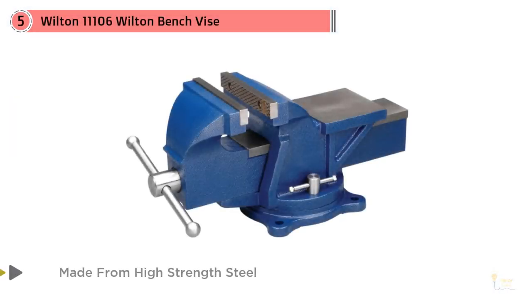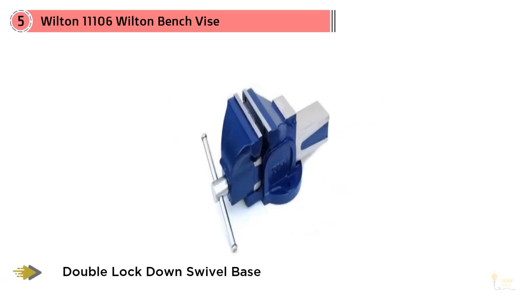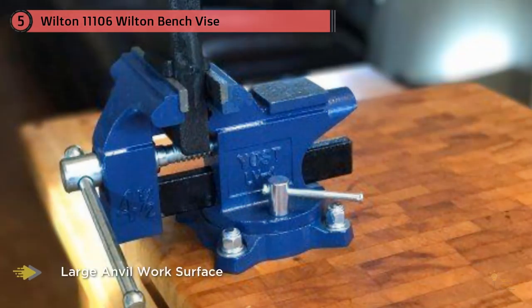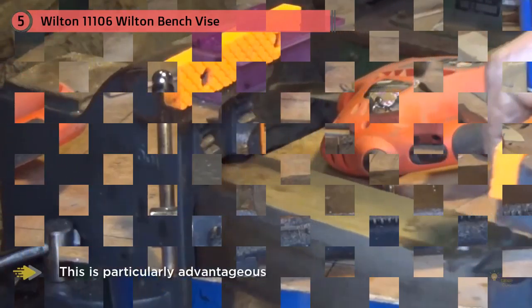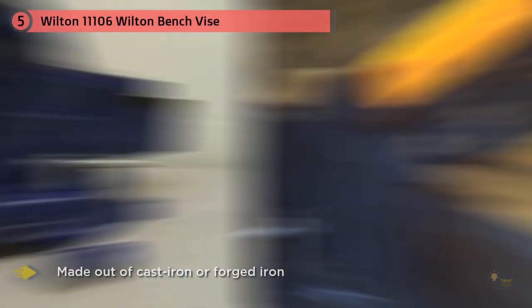Number five: Wilton 1106. The best workbench vise on the market, the Wilton 1106 is made from high-strength steel. This is particularly advantageous as most vises are made out of cast iron or forged iron, which are simply not as strong. This is reflected in the unit's weight of 38.8 pounds. Featuring a double lockdown swivel base and a large anvil work surface, the Wilton 1106 is not just sturdy — it's relatively versatile too. With a clamping capacity of six by six inches, there's plenty of room to grip big objects.